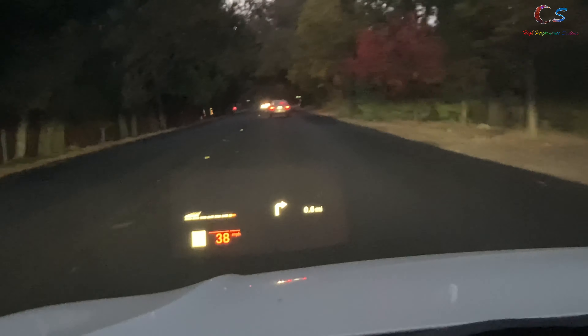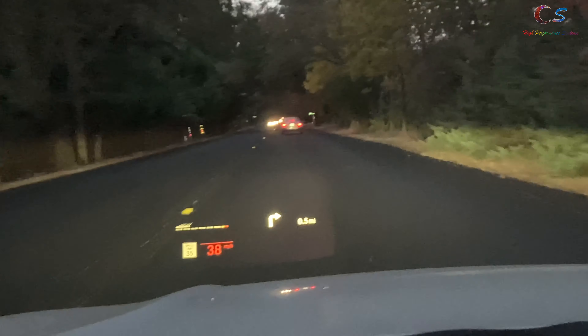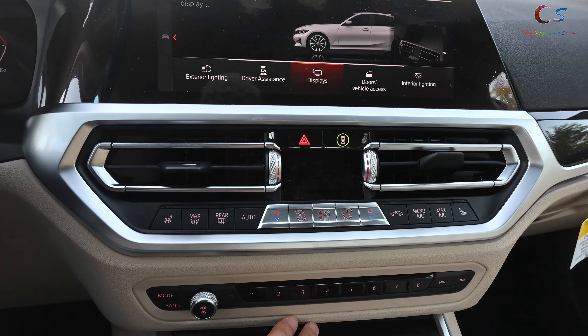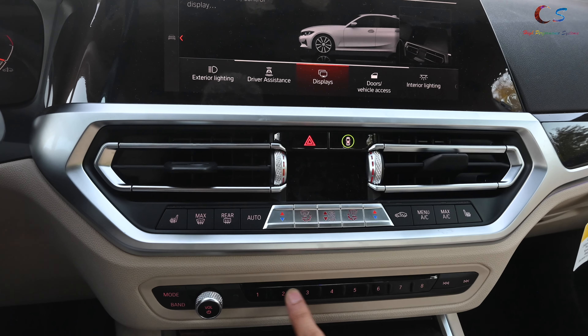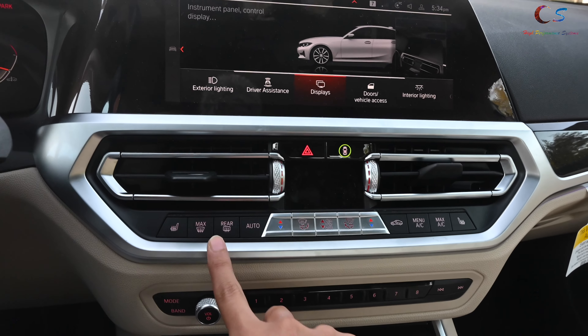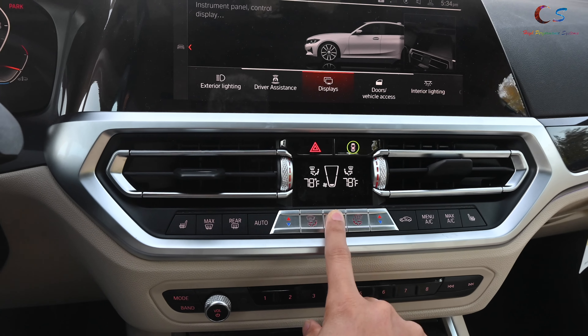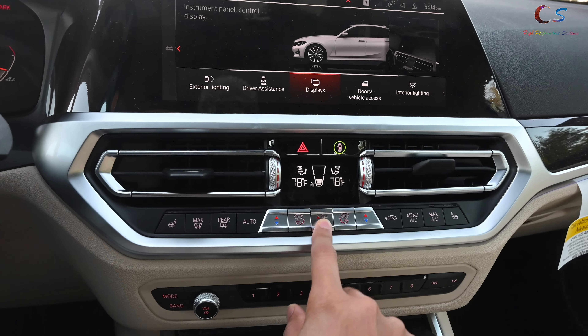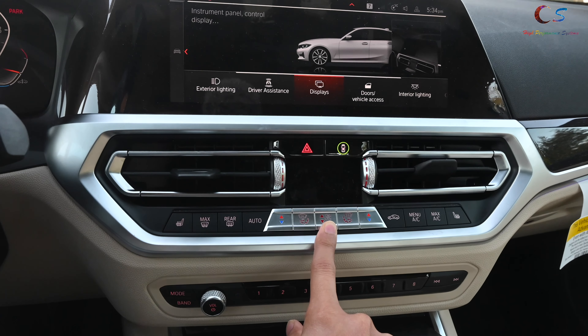The car also has an on-screen display, which is really cool. This is the new front panel, and at the bottom are these numbers for the memory of the radio stations. Up here we have our climate controls — this is the LCD for the climate controls. I'm not a huge fan of this; I like the F-Series one better.